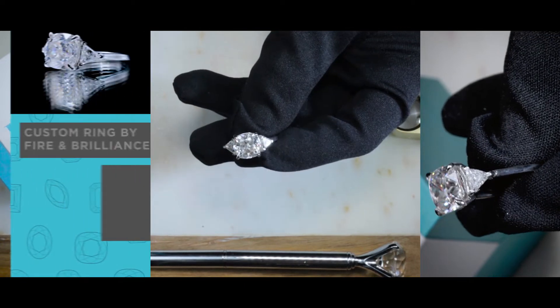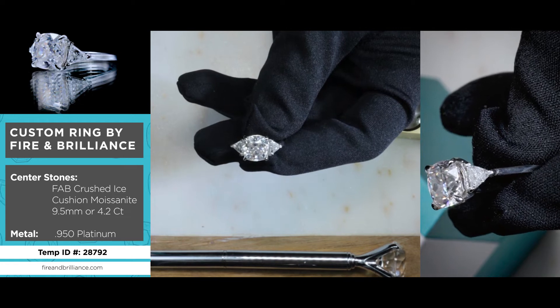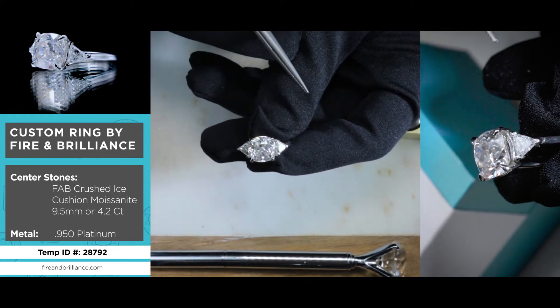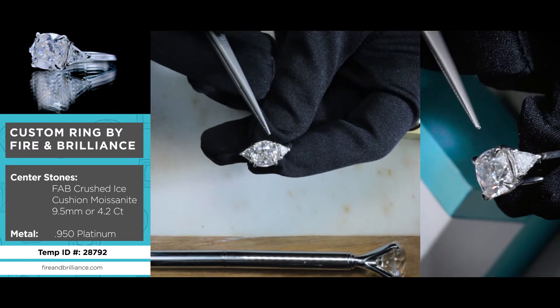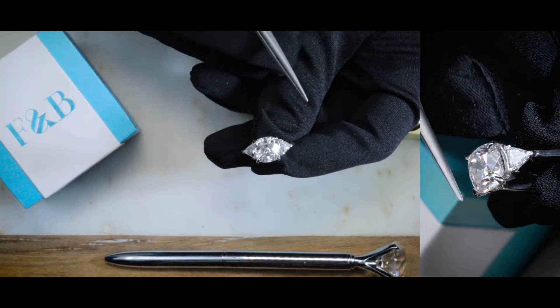Here's another true custom piece made here at Fire and Brilliance. As you can see, this is a three-stone setting. The center stone here is a 9.5 millimeter first crush ice moissanite — a cushion shape moissanite set on four slight clawed prongs.